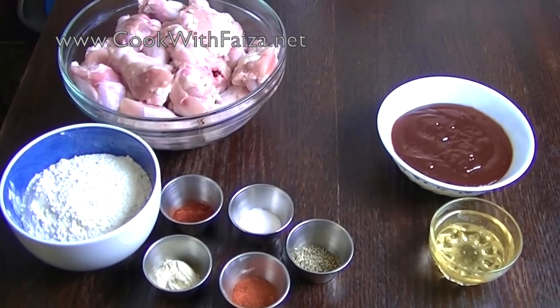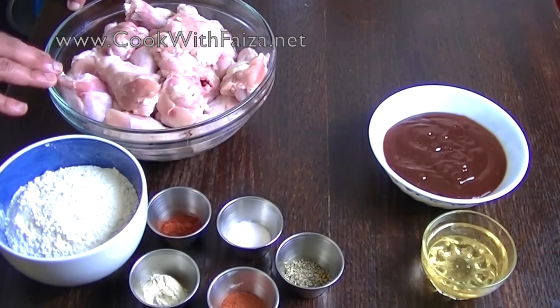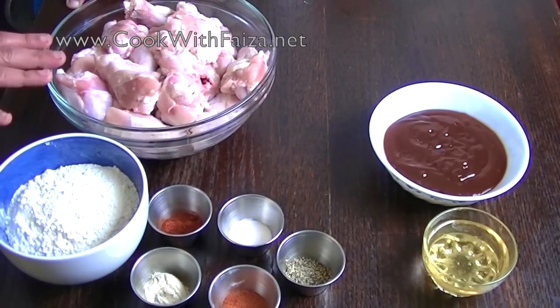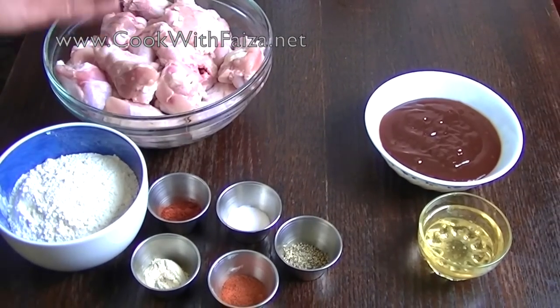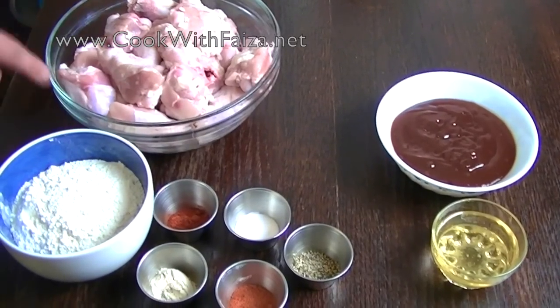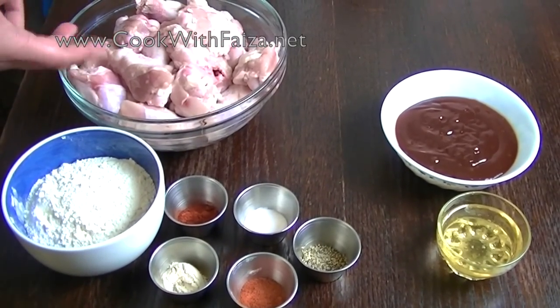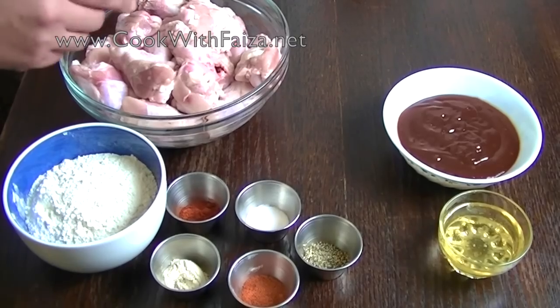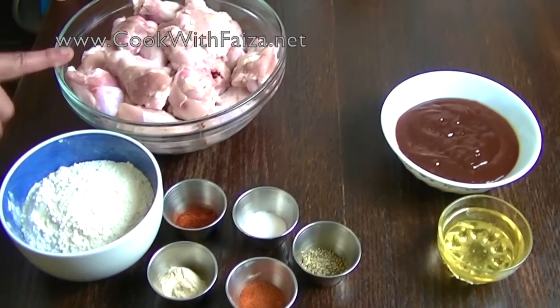Many of you have complained that when they make chicken, there is blood that oozes out. So here is what I have done: when you wash the chicken wings, put it in fresh water and leave it for 1 to 1.5 hours. That is how the chicken will become soft and crisp, and it will stop the blood oozing. This is the tip for chicken wings.